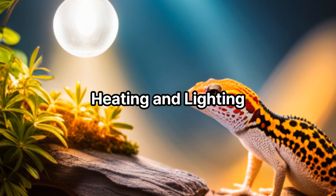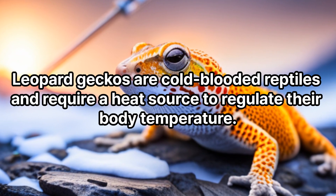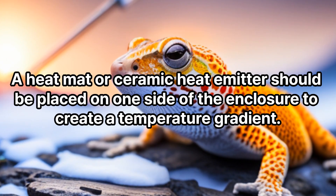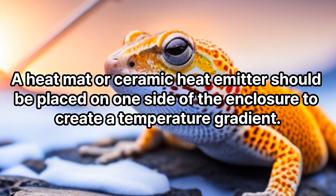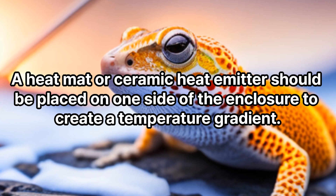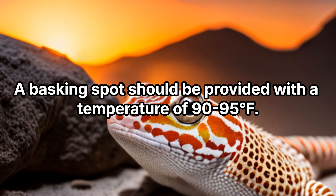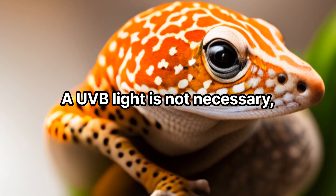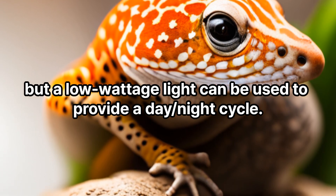Heating and lighting. Leopard geckos are cold-blooded reptiles and require a heat source to regulate their body temperature. A heat mat or ceramic heat emitter should be placed on one side of the enclosure to create a temperature gradient. A basking spot should be provided with a temperature of 90-95°F. A UVB light is not necessary, but a low-wattage light can be used to provide a day-night cycle.